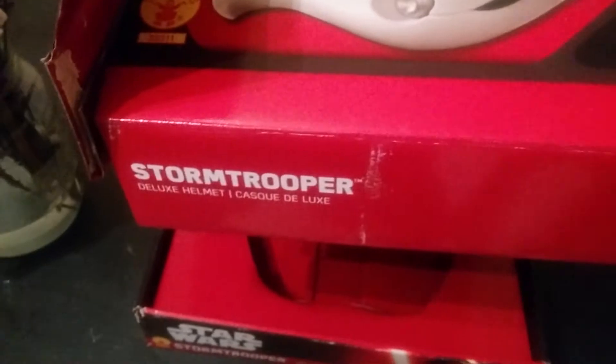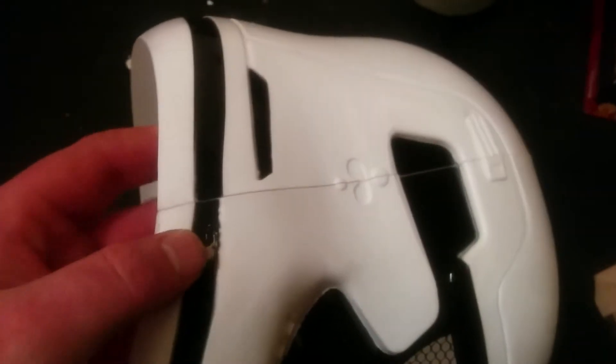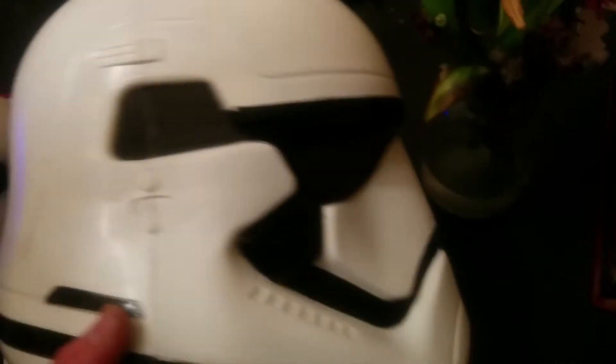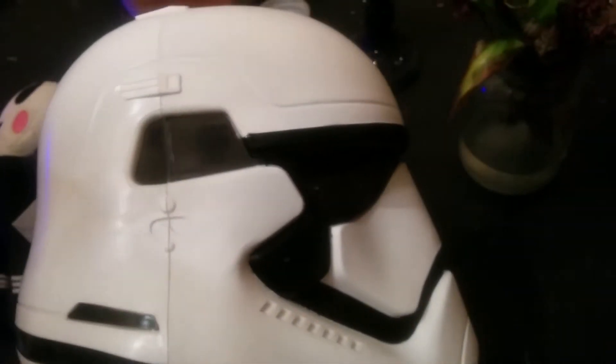I just got this First Order Stormtrooper Deluxe Helmet manufactured by Rubies. It's a two-piece helmet — the front and back attach here and it has a seam as you can see. I'm going to glue this together, run some 5mm EVA foam along the inside, and glue that on for support. I also bought the Kylo Ren two-piece, but it's so big it looks like Dark Helmet from Spaceballs whenever I put it on.